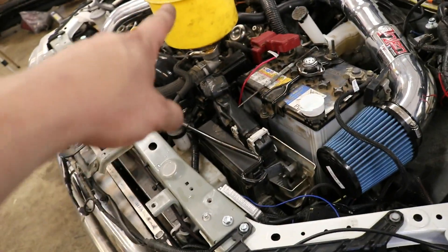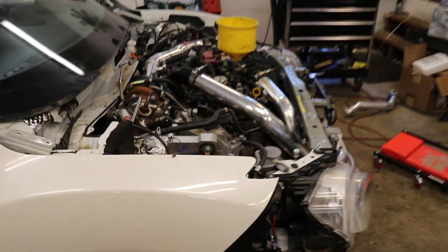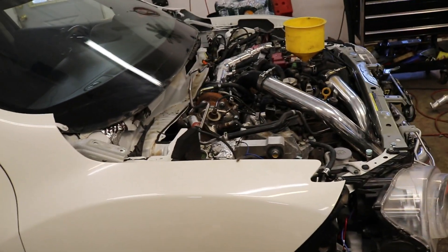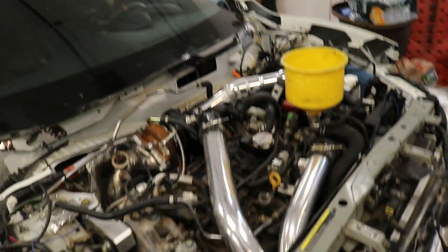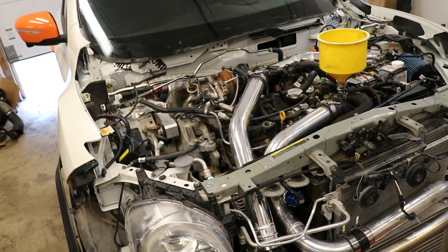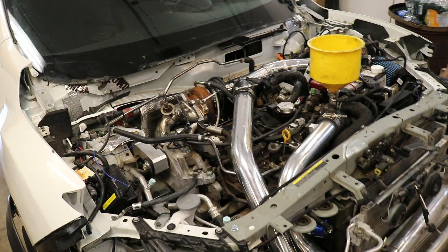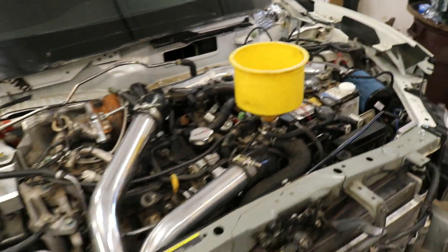CVT fluids are in it, we've got coolant in it — it's gotta be bled out obviously. Everything under the car is hooked up, so aside from the front bumper, which takes two seconds to put on, this thing's ready to fire up. The plan is to actually drive this thing to the monthly car meet that I host about a half hour away. That's gonna be my test drive, so I can show it off at the meet and also make sure I don't have any problems. So let's fire it up.